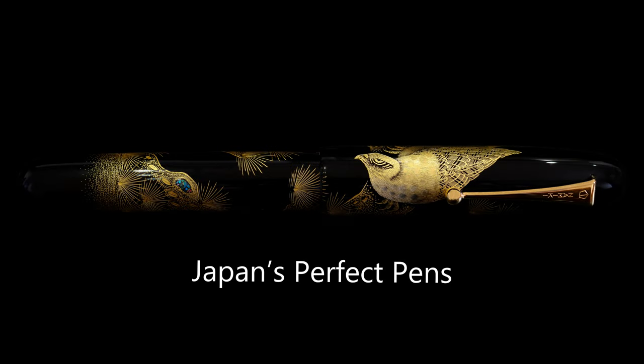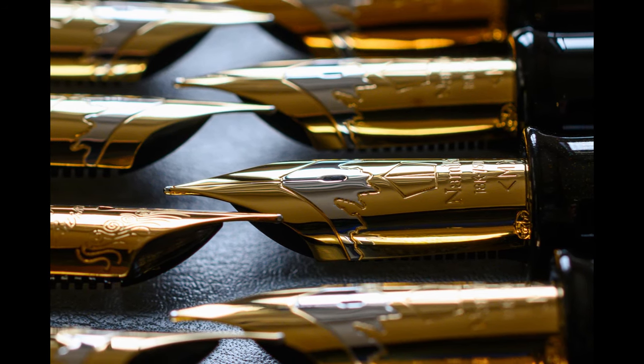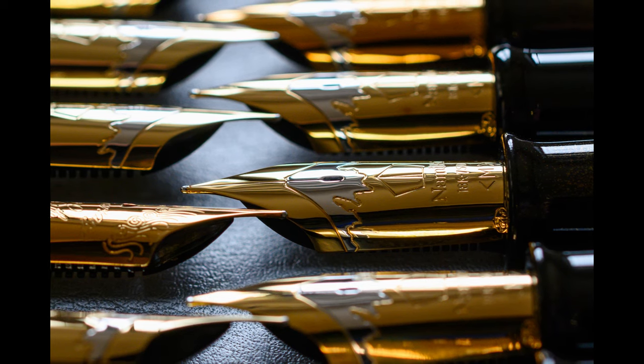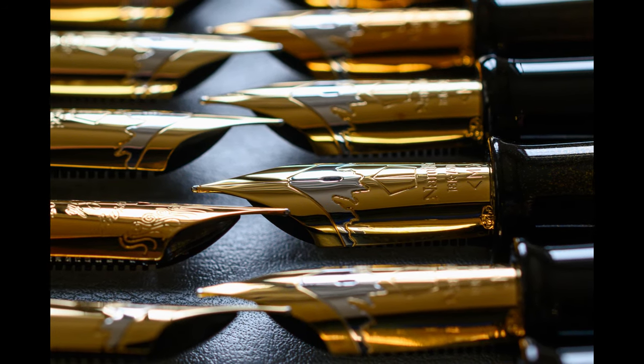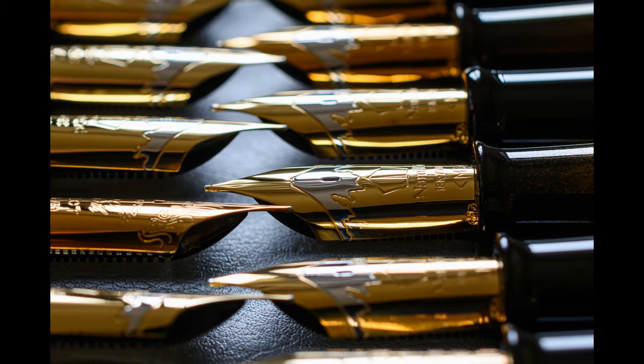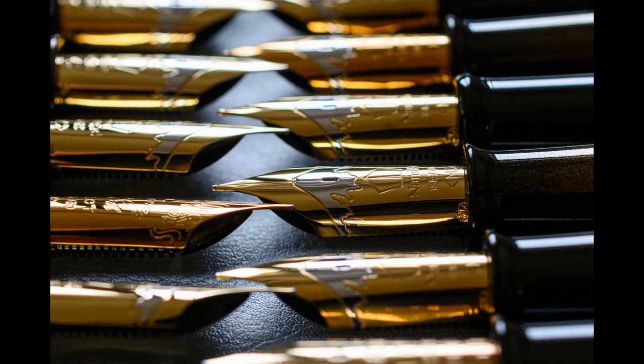Hello and welcome back to Japan's Perfect Pens. Accompanying the reviews of the Namiki Emperors, which I've been doing and which there are going to be nearly 30 of by the time they're all finished, here is the writing sample review. I think it's worth talking about the nib specifically to accompany these videos, and equally because I don't want to repeat the same information in every single video, so I'm putting it here in one place.